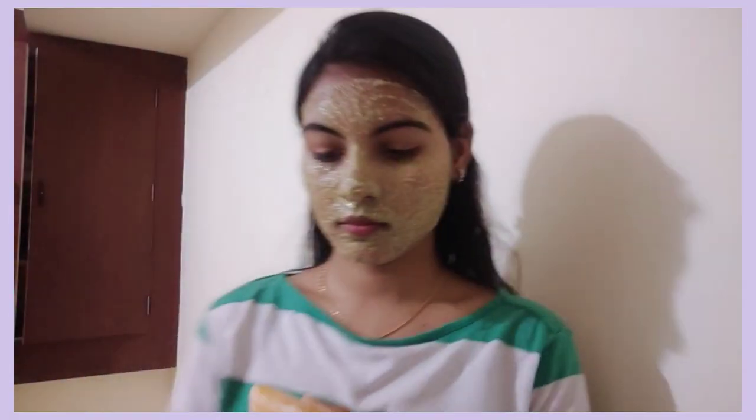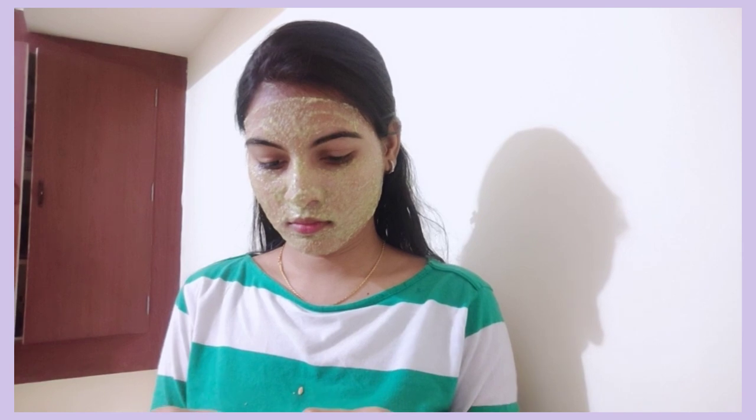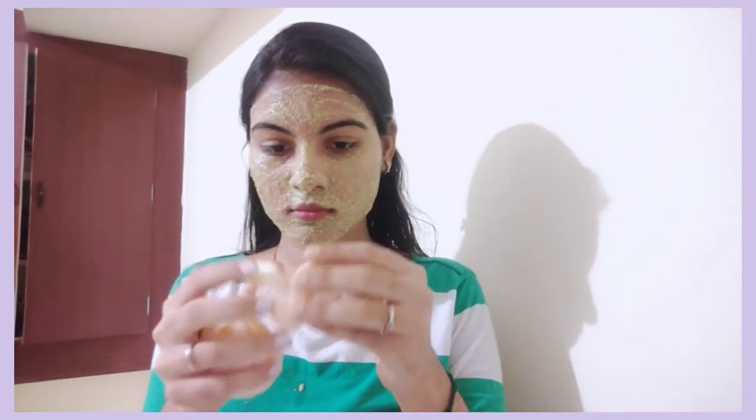I am going to leave it on for 15 minutes. You can use it on the neck area and tan-prone areas too. You can also use orange on your skin. For skin care, most — about 70% — of the result comes from what you take internally. About 20% of skin care is from the outer area.